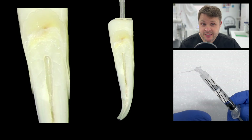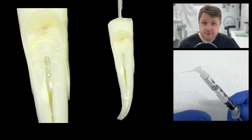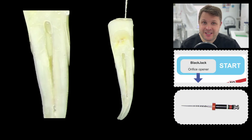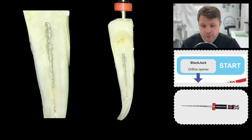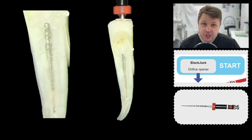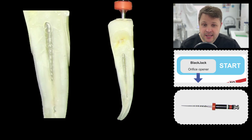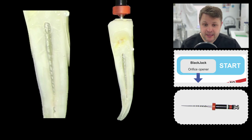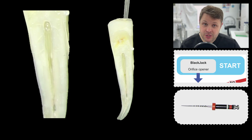It goes without saying that you're going to need to irrigate the tooth. I'm using sodium hypochlorite — I like to fill the tooth up completely with irrigant, make sure it's all nice and clean. This is going to clean and lubricate your instruments. The first file we're going to use is the mini-cut Blackjack, which is our orifice opener. It's a 1505, and the cutting efficiency on this file is absolutely insane. It can also be used to open up MB2s. Make sure we irrigate between files.